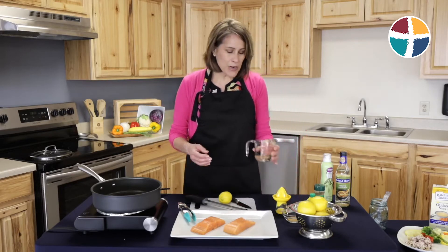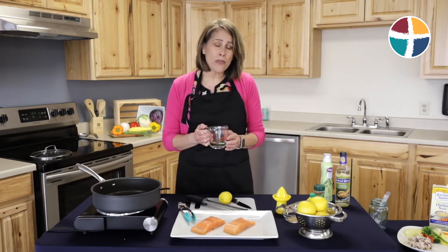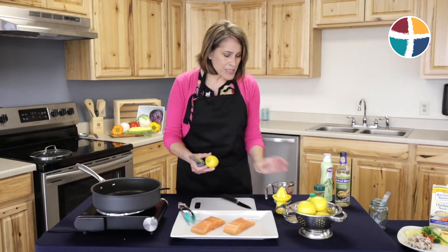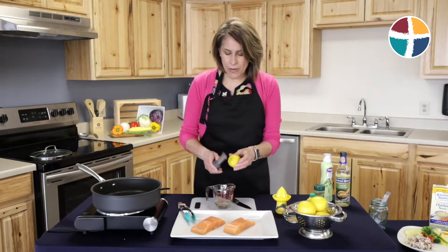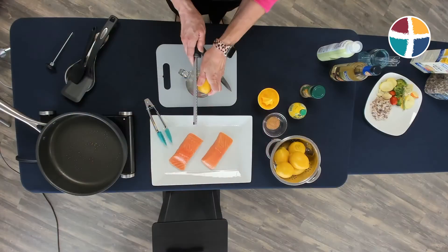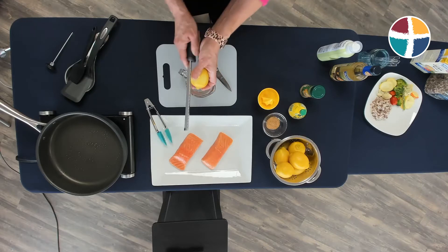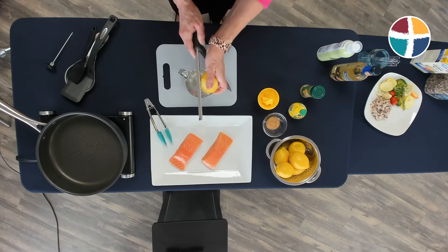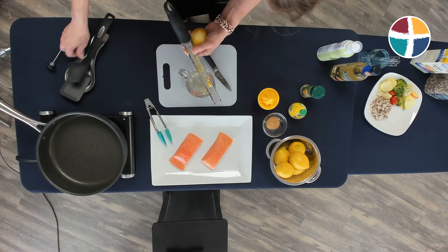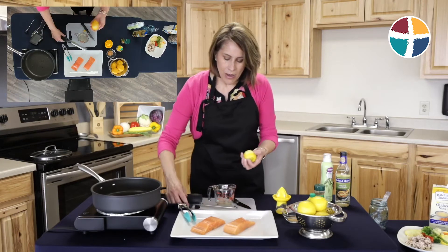The first thing we're going to do is combine a fourth cup of either an unsalted vegetable broth or a fourth cup of white wine, whatever you prefer, with a small amount of lemon zest. Then we're going to add to that our lemon juice.